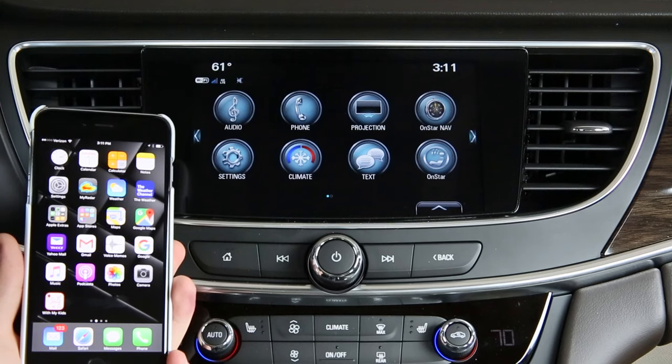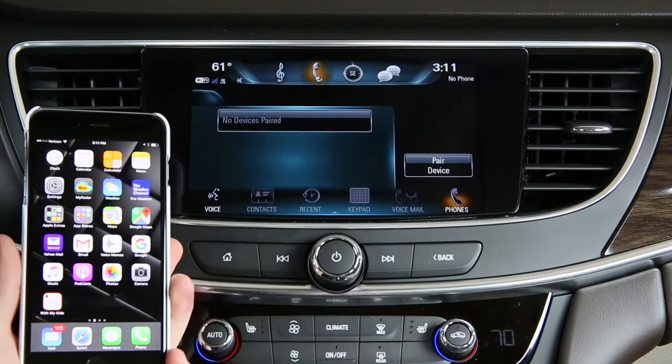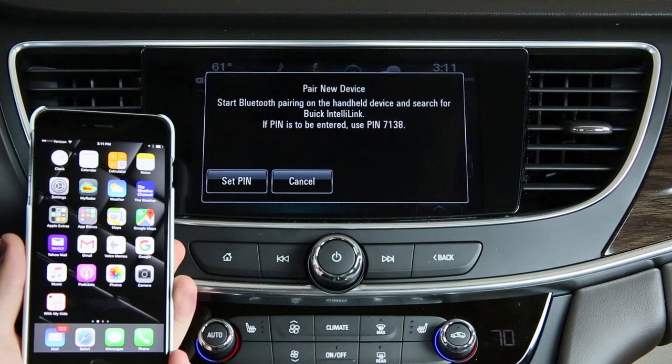The first thing that you need to do to connect your iPhone to Bluetooth is to open the phone application. Once you've opened the phone application, select Pair Device. You'll have an on-screen prompt.